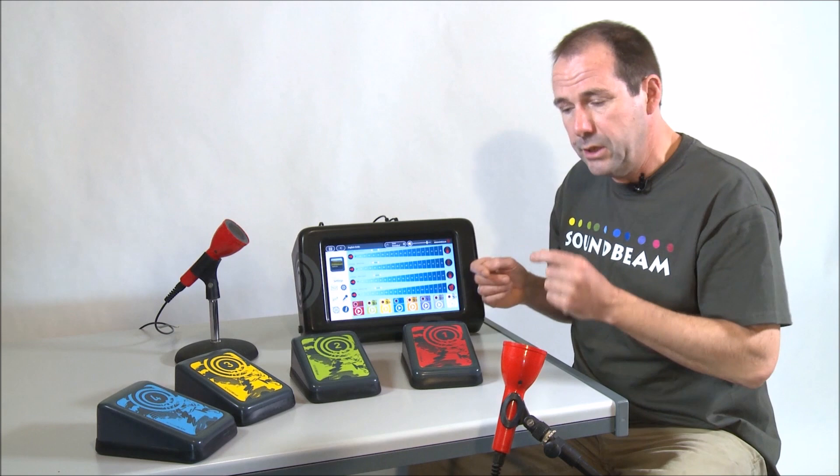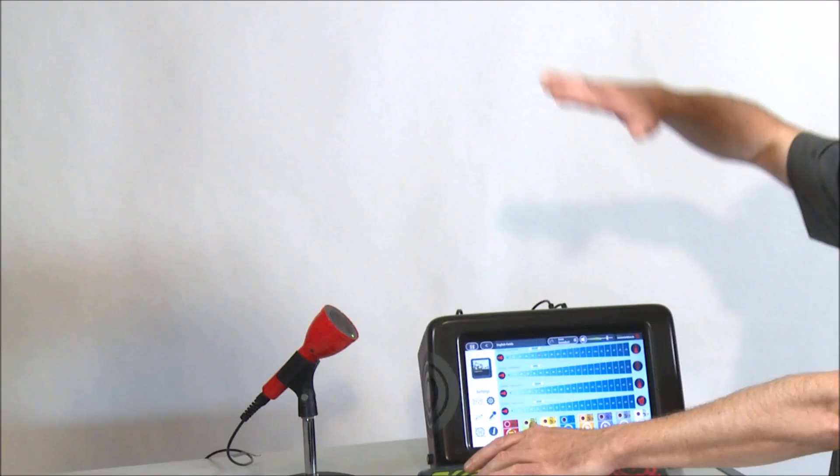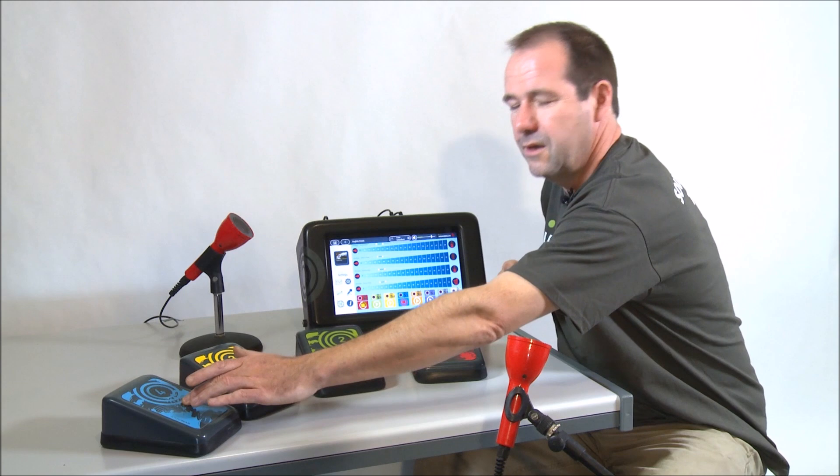There's some birdsong, a sequence of chords, and some animal sounds.